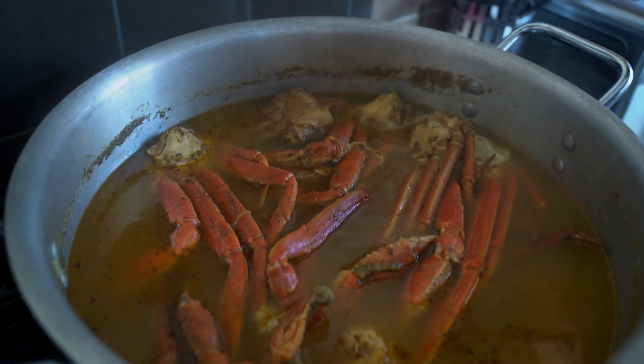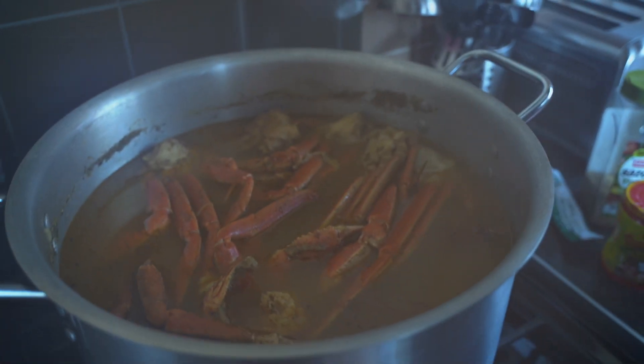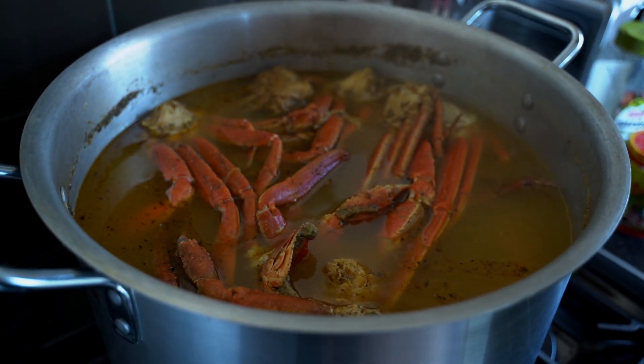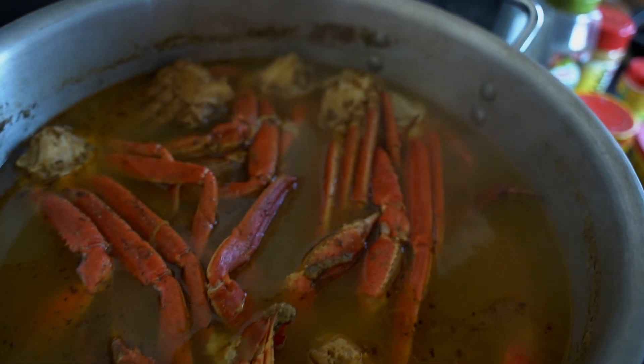I pre-boiled this crab and lobster, and I'm going to also pre-boil the corn and the potatoes, then we're going to put that all in the bag. I seasoned and flavored up the water that I boiled the crab and the lobster tails in — this is snow crab, guys, and there are lobster tails in there.